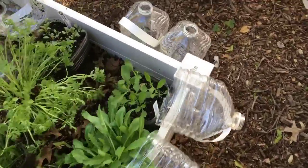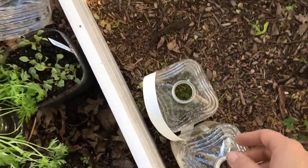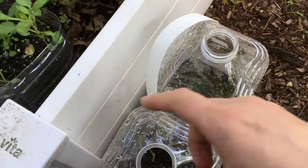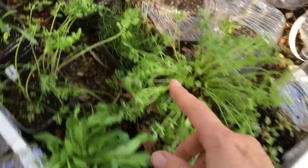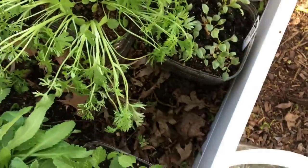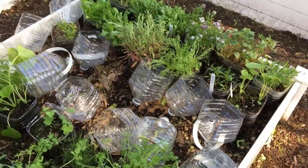The only two bottles that did not germinate were the pimpinella, which I've never grown before — it may require special treatment — and then delphinium. Delphinium is tough, but I did have one delphinium germinate. I'm not sure if those seeds were old or something, but I am super happy with this result.